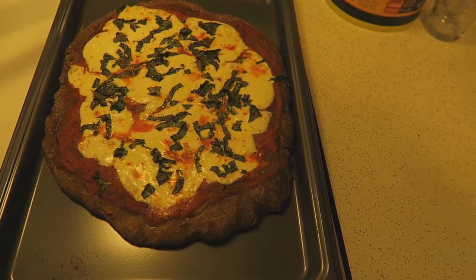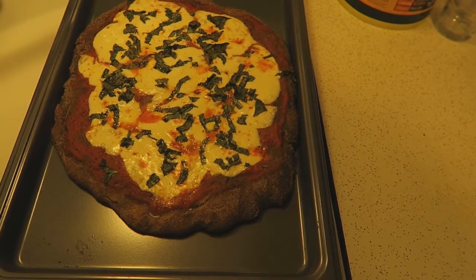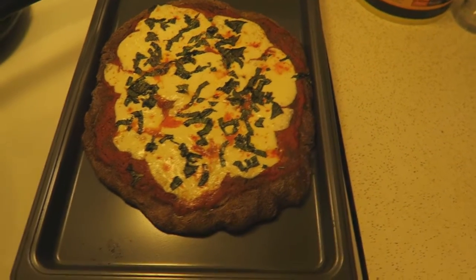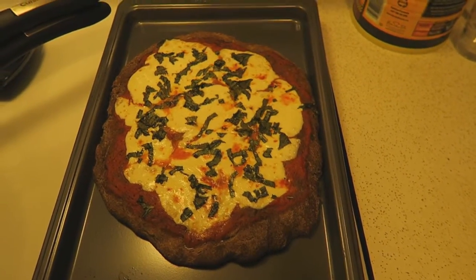It is a black bean dough, which explains why it's extra dark. I don't even know if it's burnt — I put it in for like 11 minutes. Maybe 11 minutes was too long, I don't know.